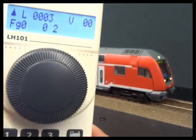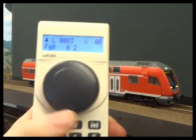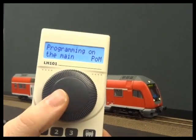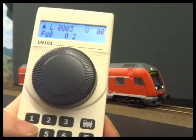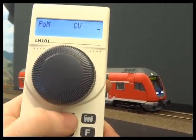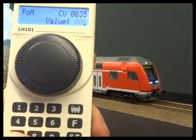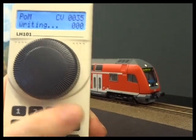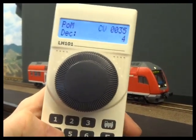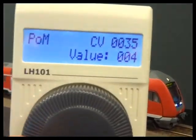There is actually a shortcut now, because the new Lenz system is RailCom enabled and so is the decoder, so we can do these changes on the main track. Going into programming on main — I'll look at CV 35, which controls the high beam lights. It's showing a value of four. I'll write it to zero and you can see the lights go out. Then I'll reallocate it back to four and they come on again. So you can do your programming changes on the main using RailCom to read the value back.